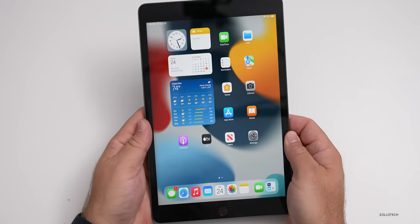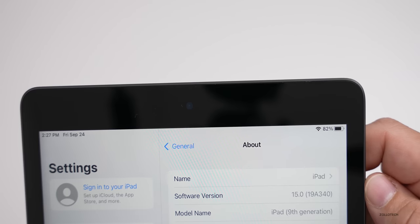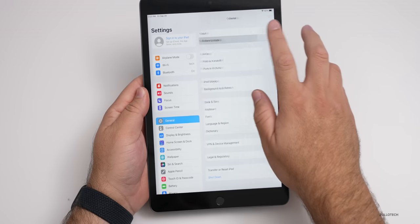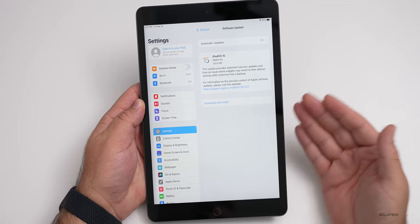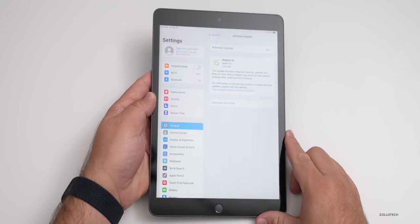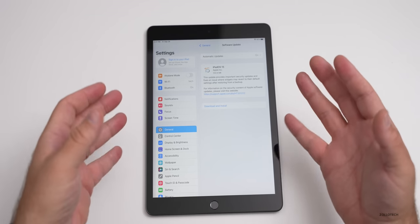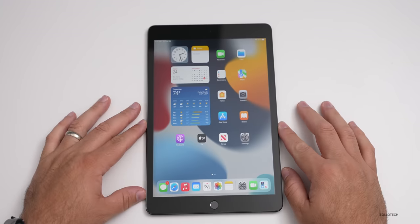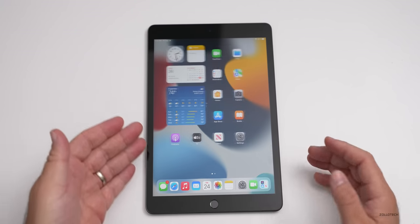Let's check the software version. Going to Settings, General, About — the pre-installed version is 19A340. Under Software Update there is a 332 megabyte update available, and I'd recommend installing it right away as it fixes some initial issues. They shipped it with that earlier version just to get it out of the factory.